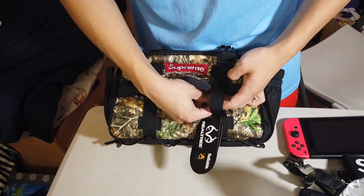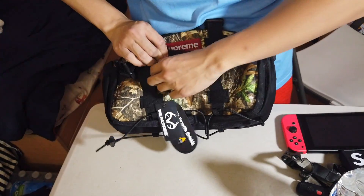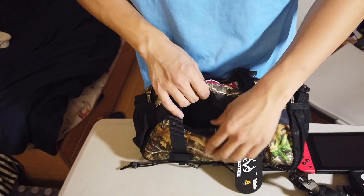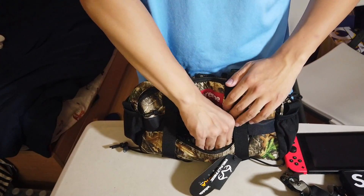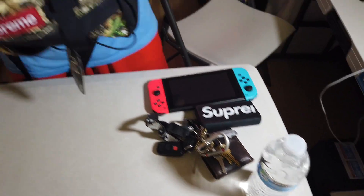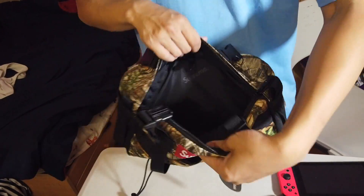We also have this other pocket right here up front. Let's see what you can put in here. I fit the water bottle in perfectly — look at this, really good. And I fit all this stuff in here but there's so much room for other stuff as well. I won't go over it too much, but that's just the front pocket — the big one.